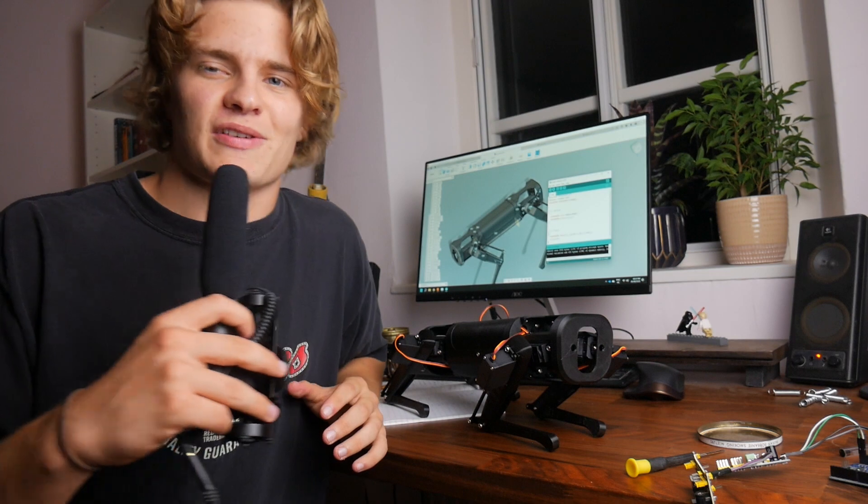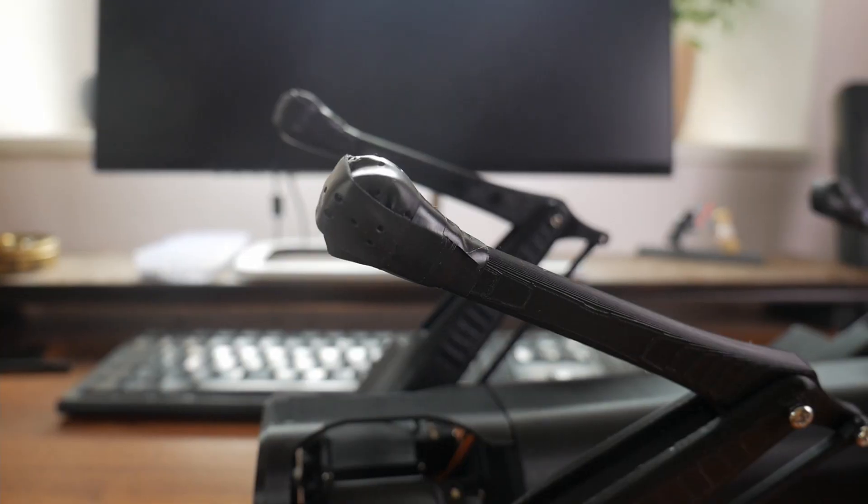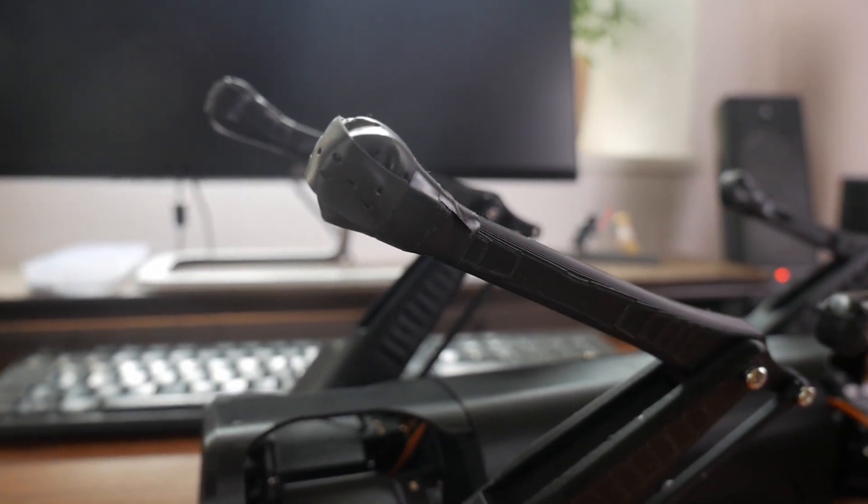One thing I have noticed is that these feet are going to be way too slippy on any sort of smooth surface. So if I don't want it to only be able to walk on sandpaper, I should probably do something about that. What I've done is wrap the feet with a rubber grip you get for tennis rackets, which should hopefully stop the thing from slipping all over the place.